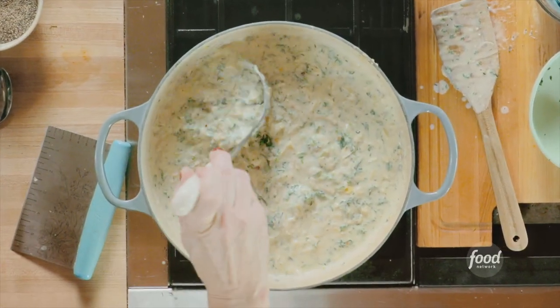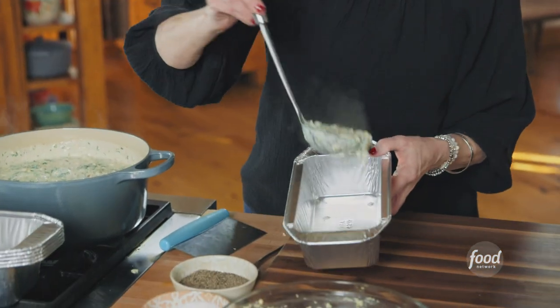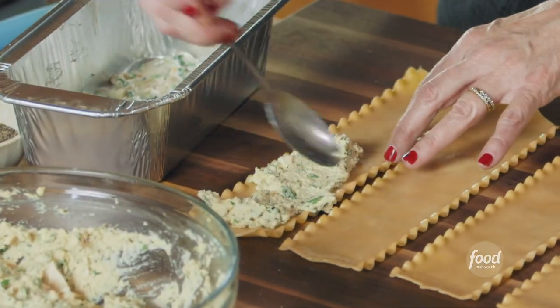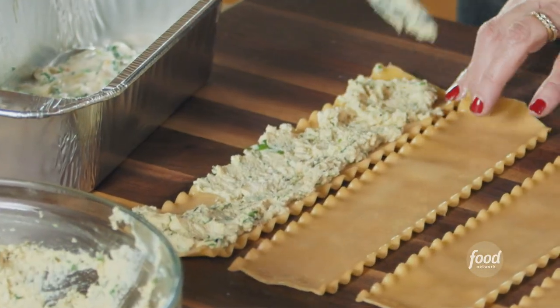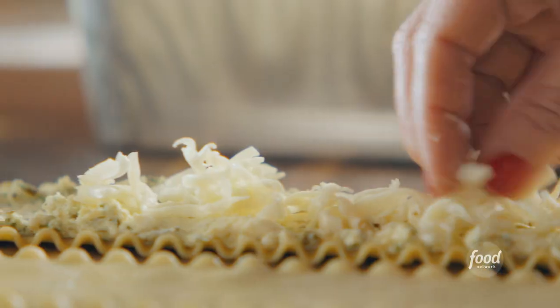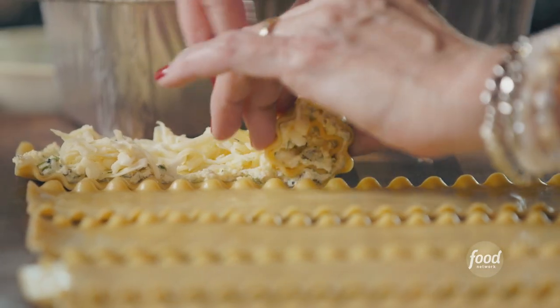I'm using disposable loaf pans. First I put about a quarter cup of the sauce right into the bottom of the pan, then grab a little bit of the ricotta mixture. After spreading the ricotta mixture on the noodle, I sprinkle some grated fontina cheese right over it, then roll up the lasagna. That is one lasagna roll — I'm going to do five more just like this and fill the pan.